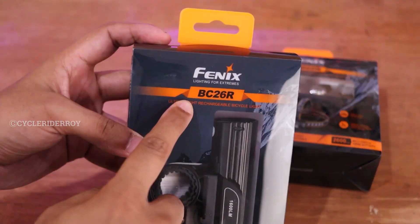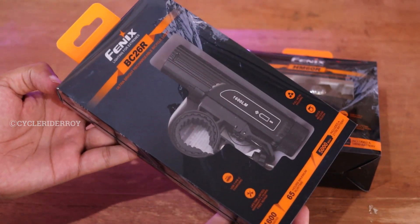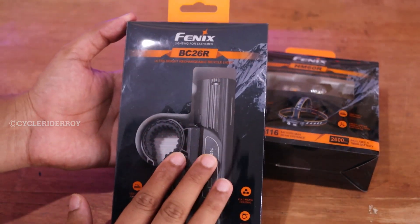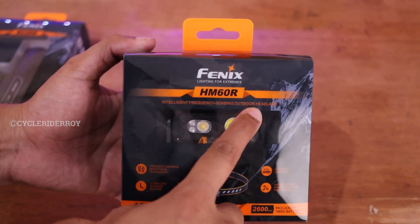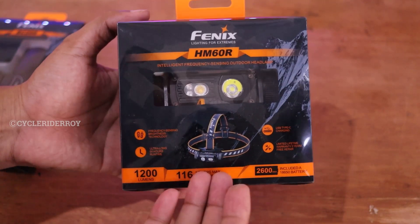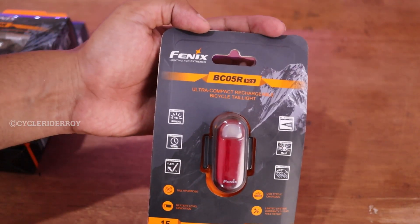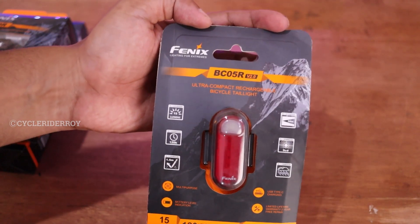This is how the Phoenix light looks. This is the Phoenix BC26R and this is how the overall packaging of this light looks. This is a front headlight. This is the Phoenix HM60R, which is a multi-purpose headlight which you can use for camping, outdoor activities, trekking, or anything. And this is the Phoenix BC05R, a bicycle tail light.